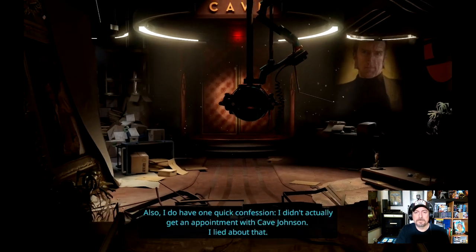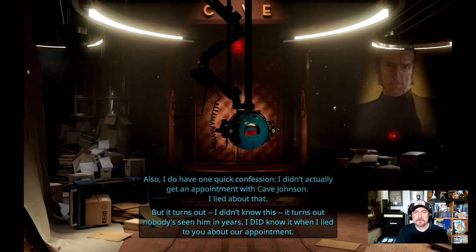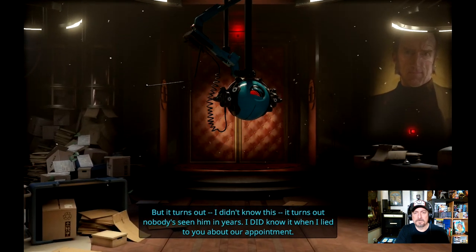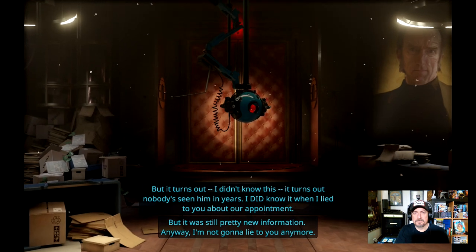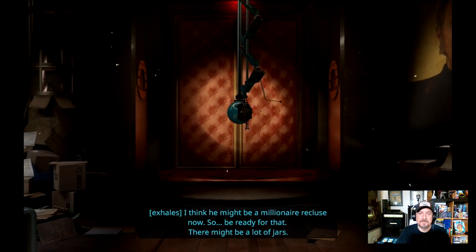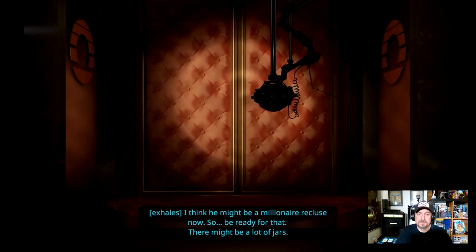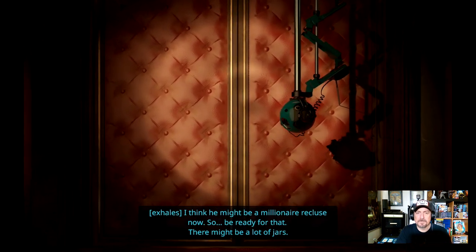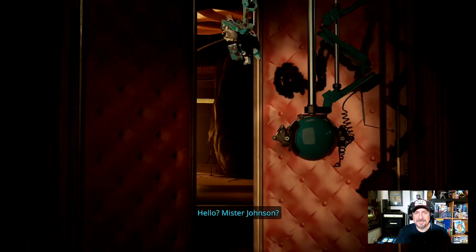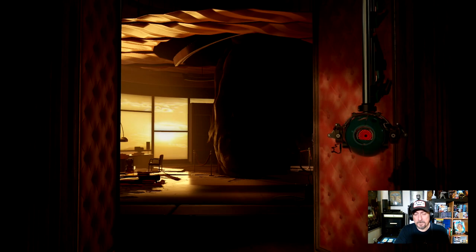'Also I do have one quick confession — I didn't actually get an appointment with Cave Johnson. I lied about that. But it turns out nobody's seen him in years. I did know it when I lied to you about our appointment, but it was still pretty new information. Anyway, I'm not going to lie to you anymore. Good. I think he might be a millionaire recluse now, so be ready for that — there might be a lot of jars.' A lot of jars. 'Hello, Mr. Johnson.' Let's just go in. 'Mr. Johnson, are you here?'